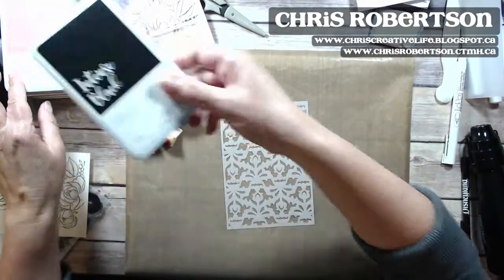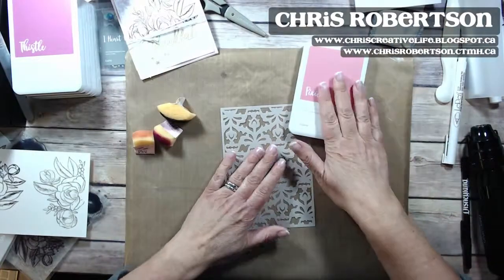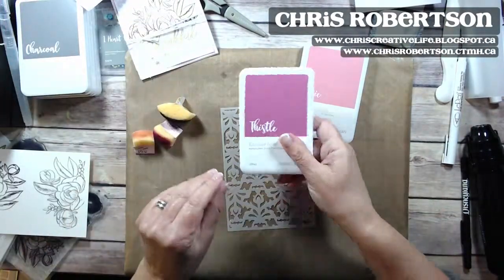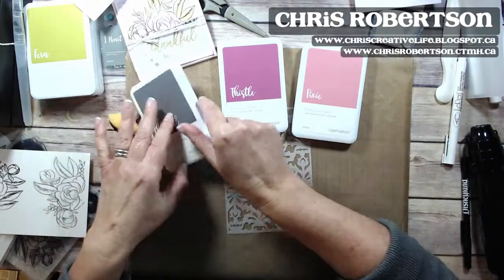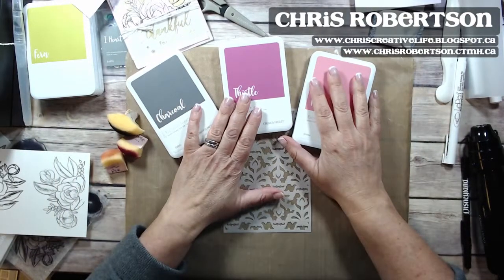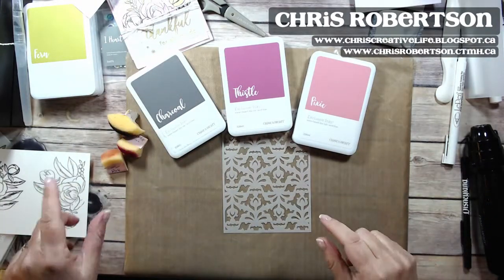I've got Pixie, Thistle, and Charcoal. We're going to do the background first, and then we will color the image.